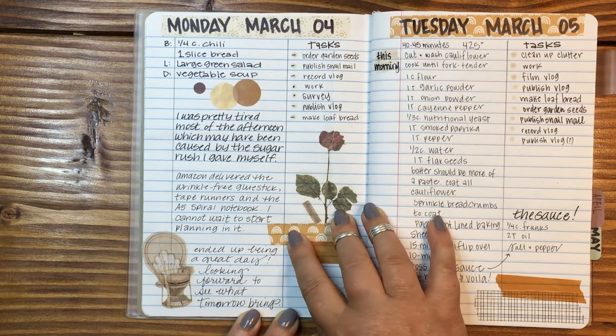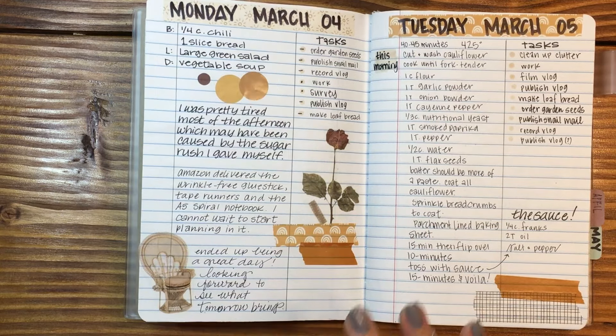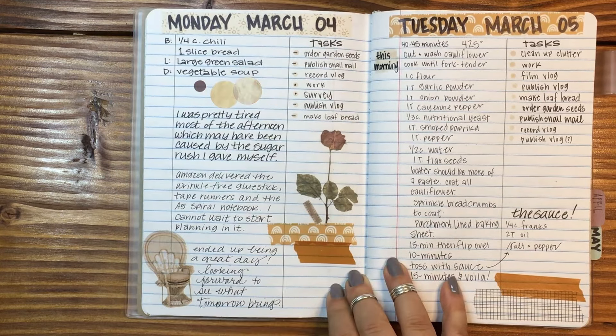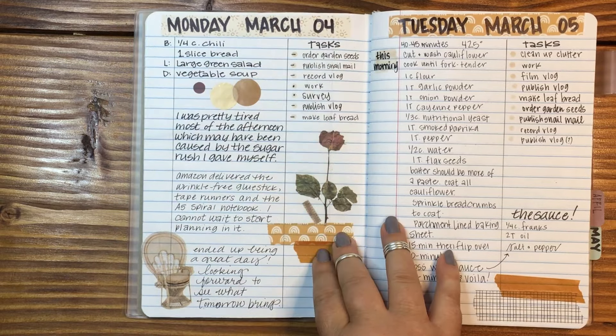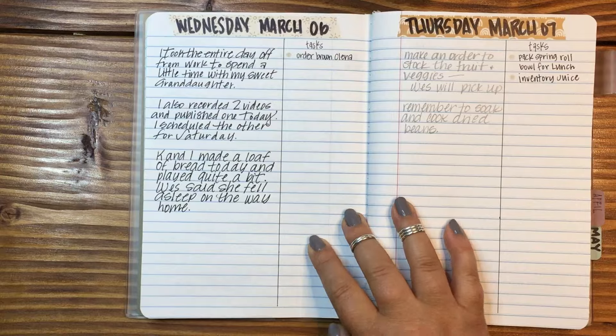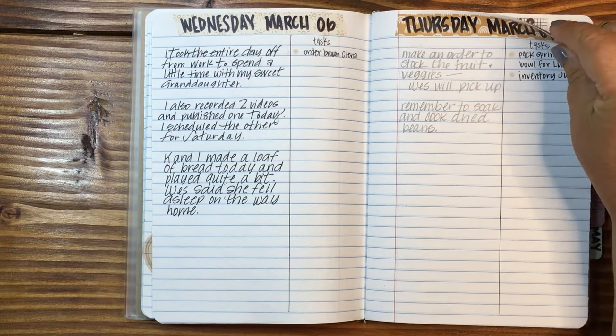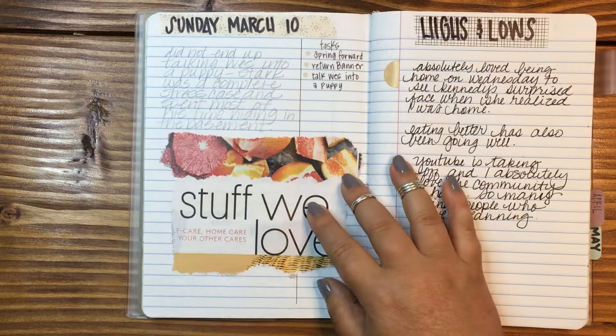I tried to do dailies. Dailies are tough for me. Saturday and Sunday are the days that I have a lot going on; Monday through Friday it's work and that's pretty much it. I don't try to overcommit myself Monday through Friday. So having dailies isn't really the best for me — I did try because I wanted to fill up this notebook for the month of March.